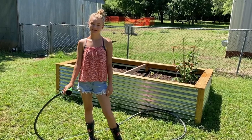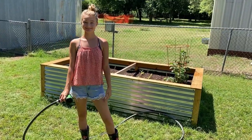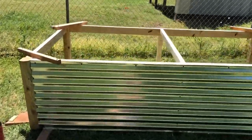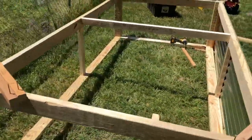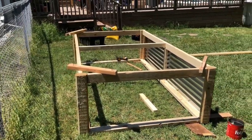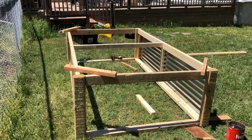Hey guys, welcome back to our channel. Today we're gonna be showing you a video on how we did our own garden box. Here it is, coming along nicely. Making your own projects is very inexpensive — normally a garden box, especially if it's made out of cedar, is gonna cost you eight hundred or a thousand dollars. This one, for the materials, was only two hundred bucks.